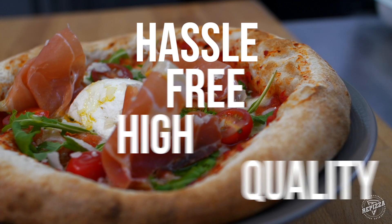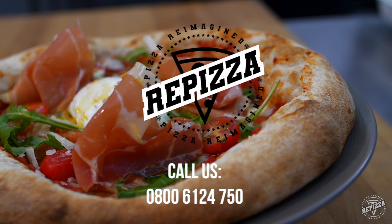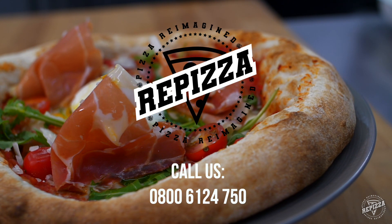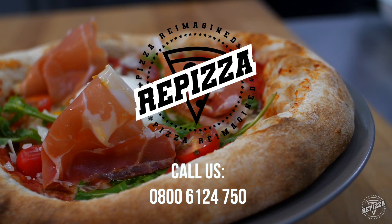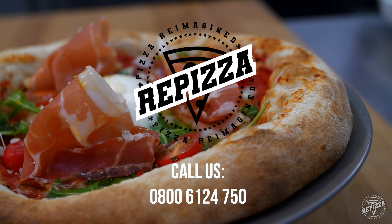Introduce hassle-free dough and higher quality pizza to your kitchen today. Book one of our chefs for a demonstration in your kitchen today, or call us on 0800 6124 750 to find out more.